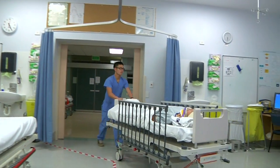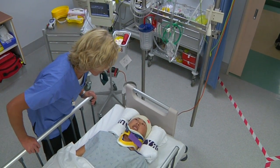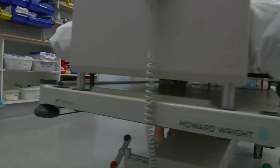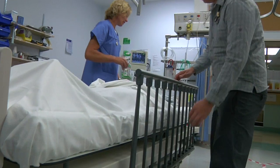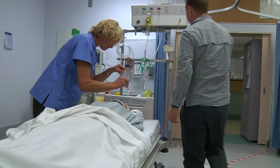In the high drama setting of an emergency department, every second counts. Reducing patient transfers and manual handling, transporting patients quickly and easily, while keeping them as stable and comfortable as possible, is critical.